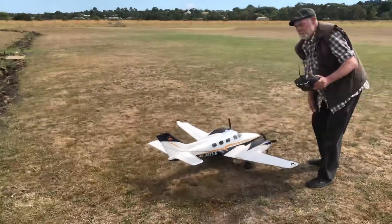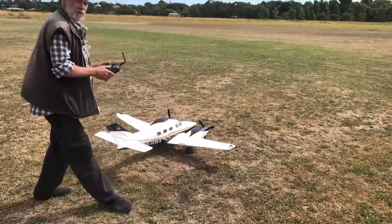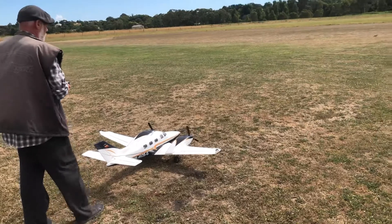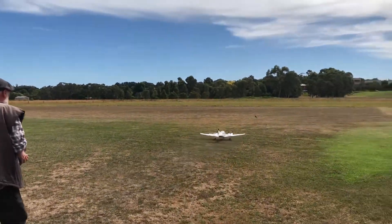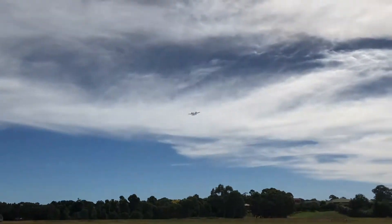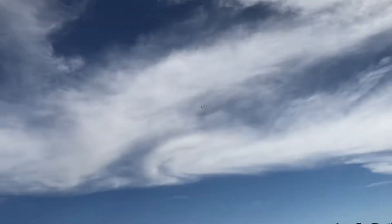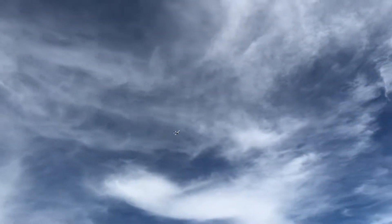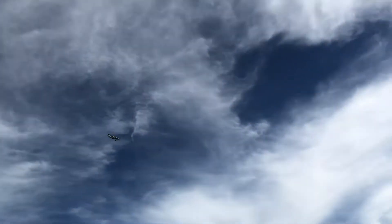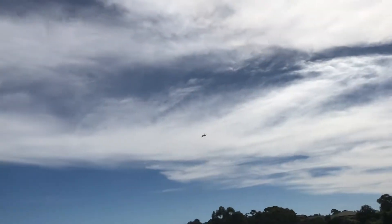Craig, I'll leave it up to you now. Taking off. Look at that — yes, oh that's beautiful mate. Oh that flies beautifully. Wow, that's beautiful Craig.